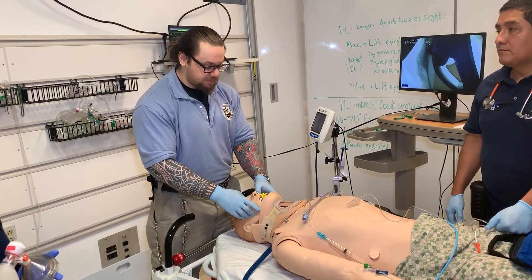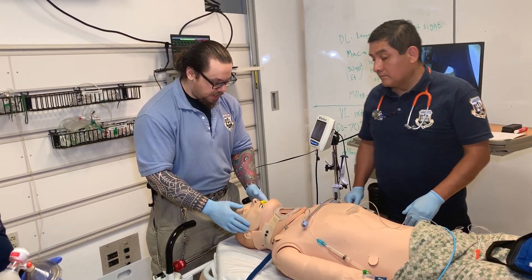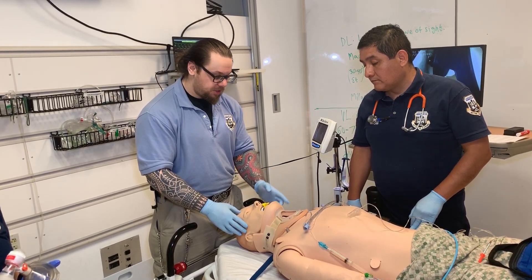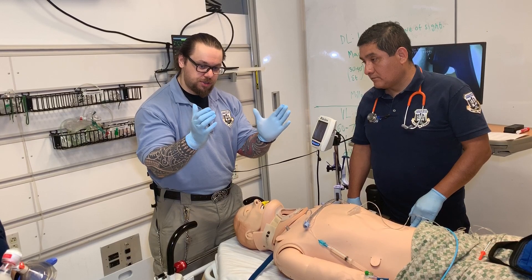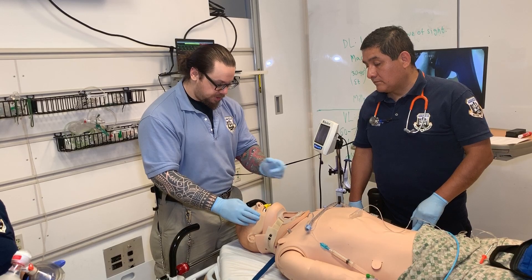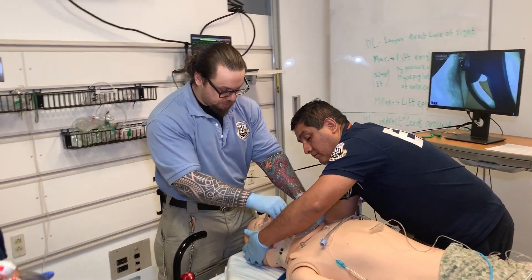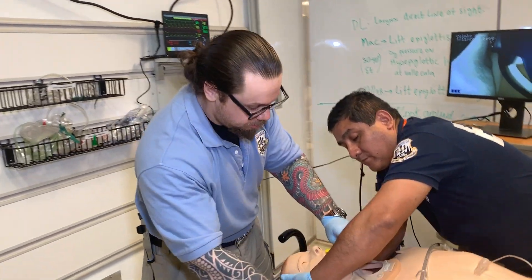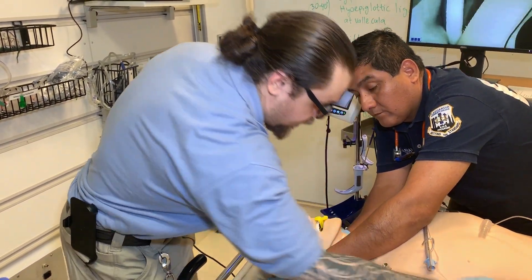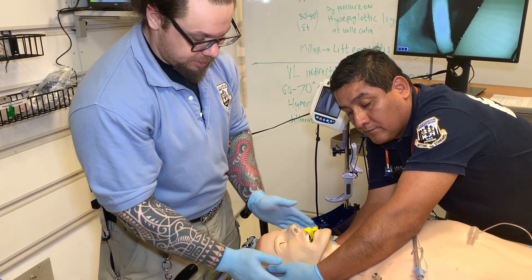But we cannot do so unless my partner regains C-spine stabilization. I'm going to have him perform a MILS technique — manual inline stabilization. He's going to take an ear muff approach, putting his hands on the ears and not on the mandible so it's freely movable. Now I'm going to remove the front portion of the cervical collar. Once it's off, you can see the mandible is able to be moved and he's maintaining the ear muff approach.